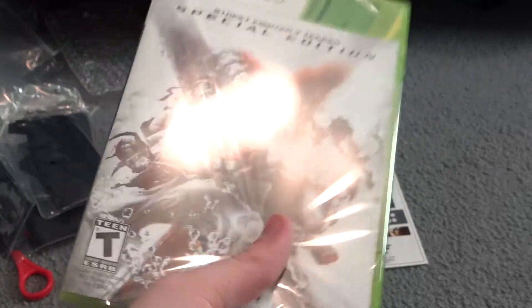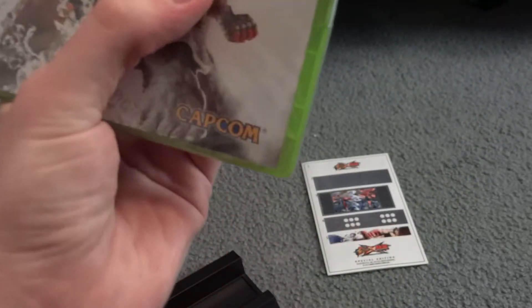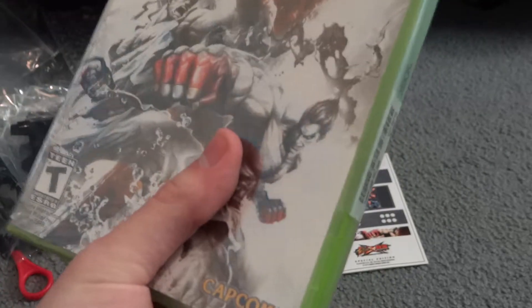I loved Third Strike, I love Street Fighter 4, Super Street Fighter 4 Arcade Edition, and Arcade Edition 2012, so I'm really hoping I'm gonna like this game. I've never played a single Tekken game before, so this will be — if you consider it a Tekken game — my first one. Kind of looking forward to that.